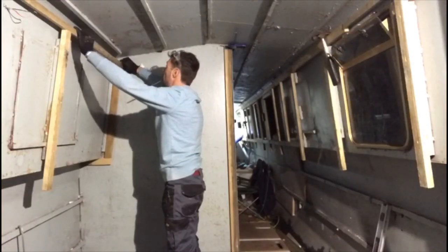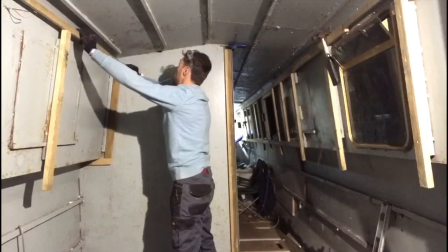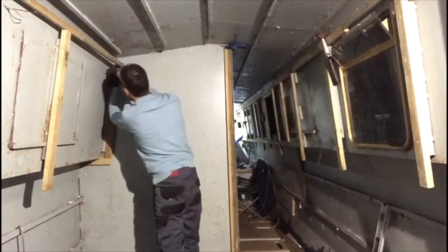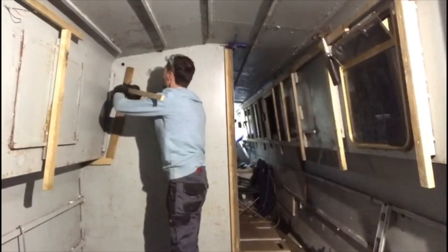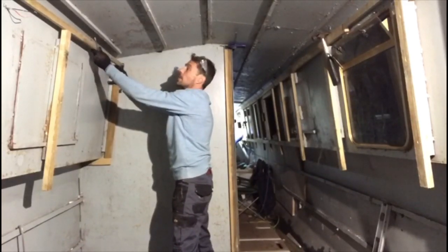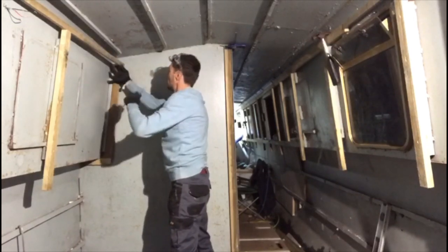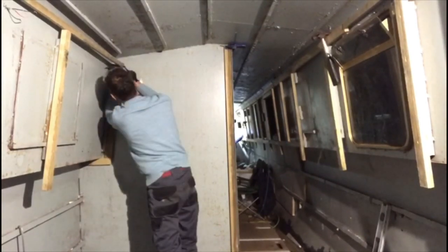I've chosen not to show you all the footage, but here's a small bit where the batten hits me — purely for your entertainment. This is me fitting the bulkhead in the bow. And here it is again in slow motion for you.